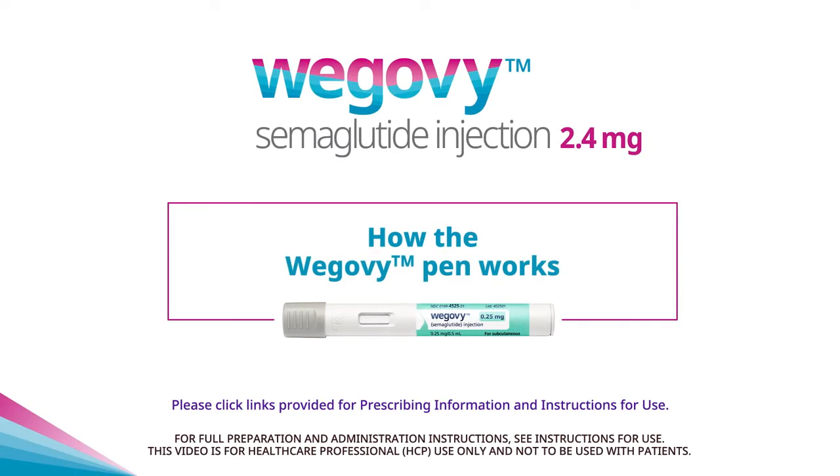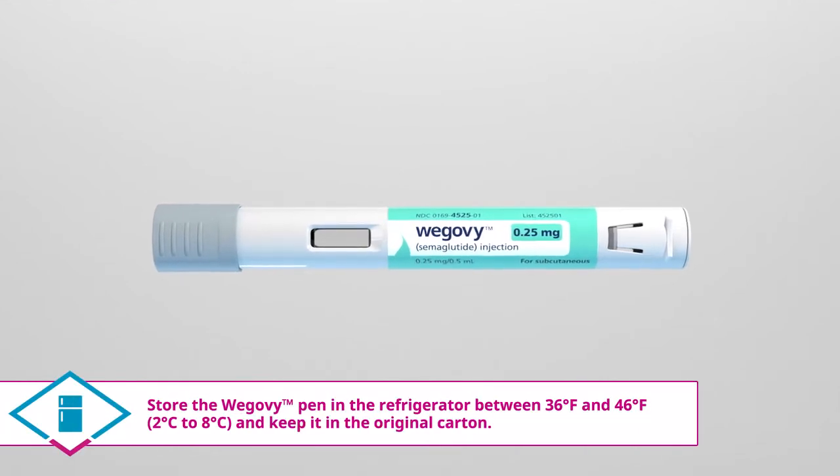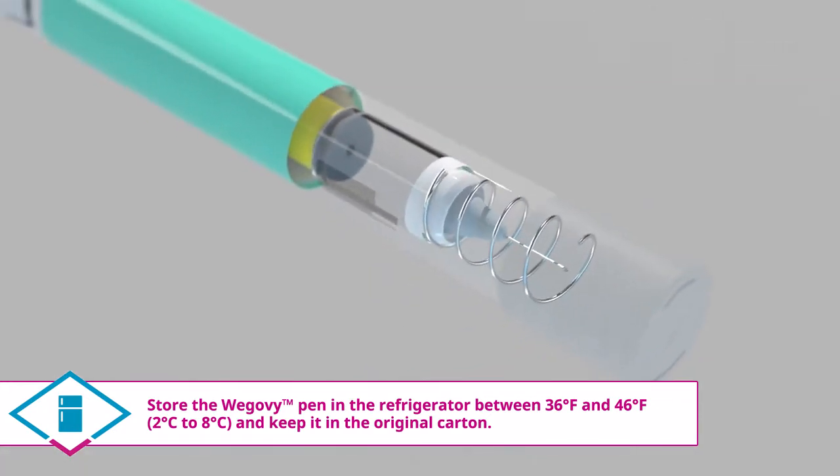How the Wegovy Pen Works. The Wegovy Pen is a single-dose, pre-filled pen injector with an integrated hidden needle and allows patients to administer a pre-set dose.